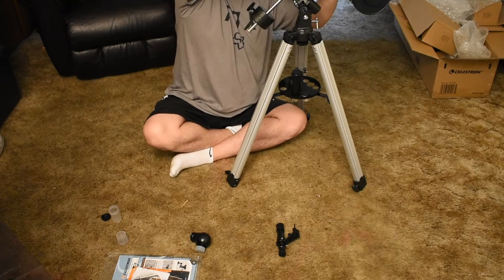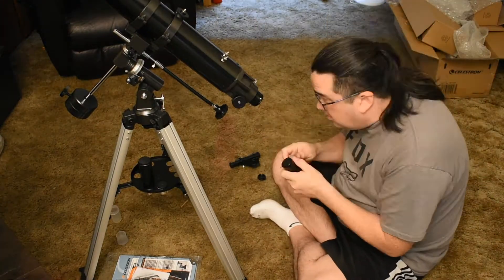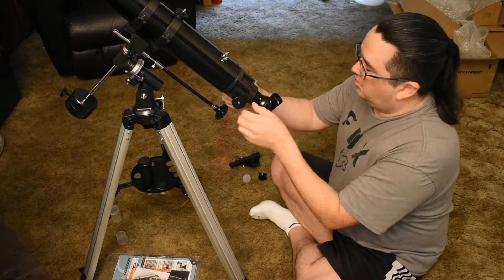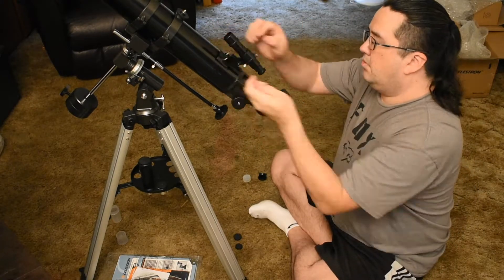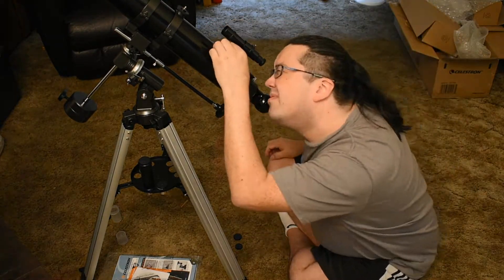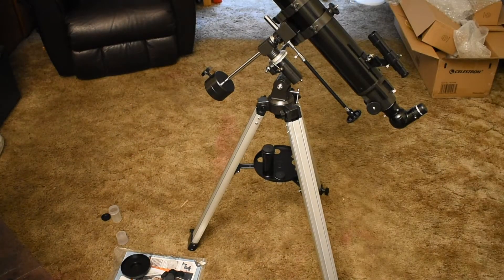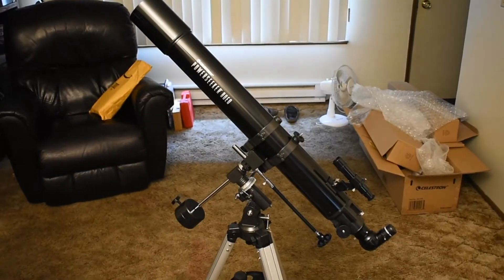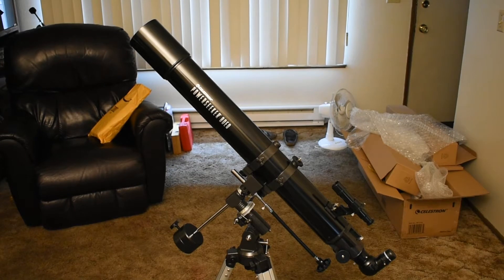So what can you expect from this telescope? For eyeball astronomy, it's great for looking at the moon, the planets, and some of the brighter objects in the sky. Its 900mm focal length is perfect for prime focus DSLR moon pictures. For longer exposure photographs, you'll need to upgrade to a motorized mount of some form, because simply touching anything — including the fine adjustment controls — makes this mount shake like an earthquake.